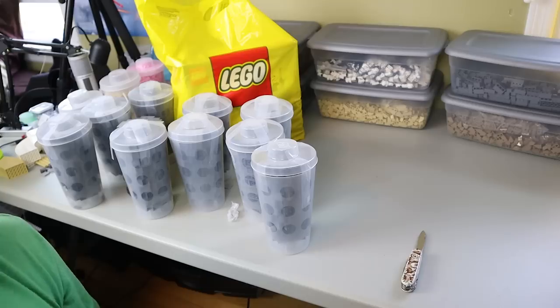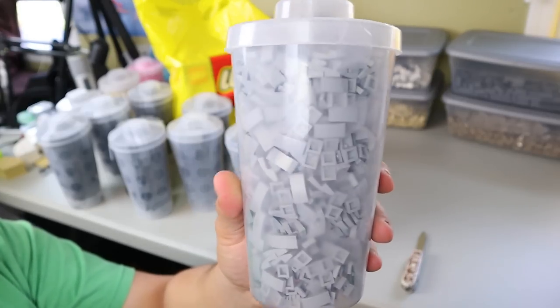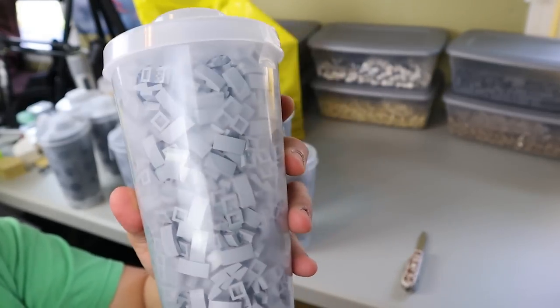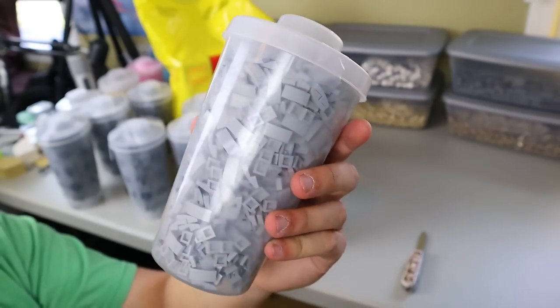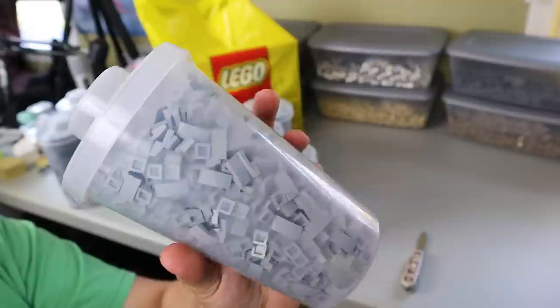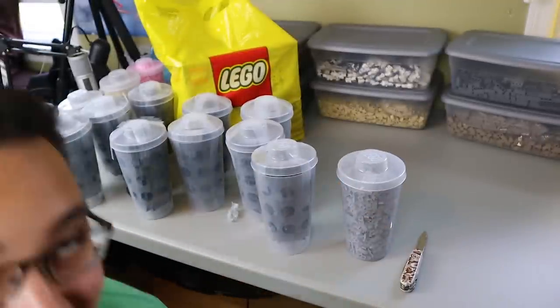We also got a couple more cups. One is going to be 1x2 light bluish gray slopes — I figured these would be pretty useful for either interior decorating or just general use on the MOC. I don't have a huge amount of these, so it's nice to have them.